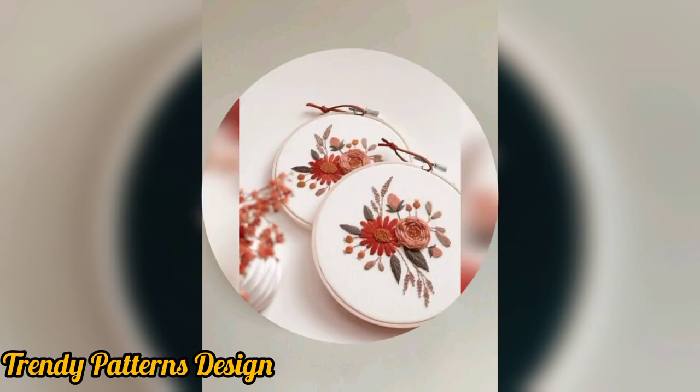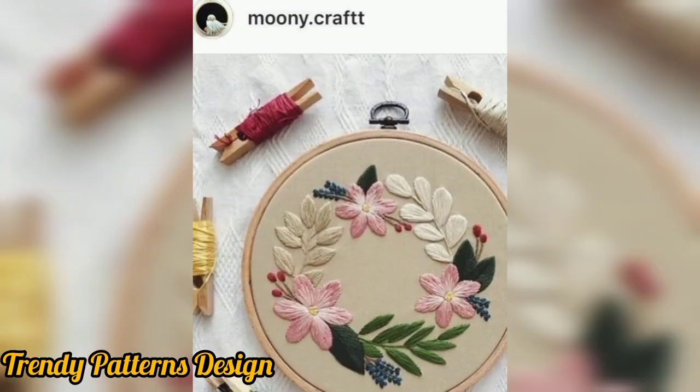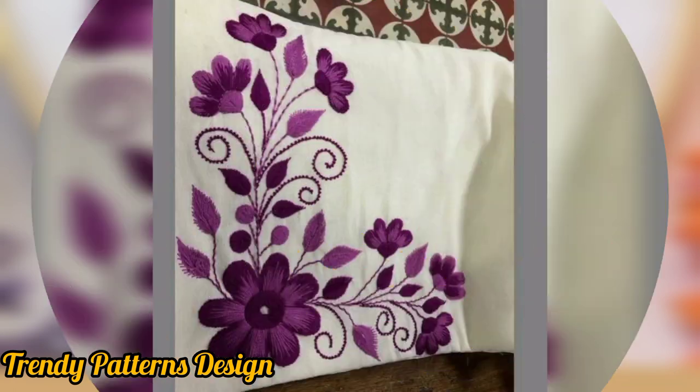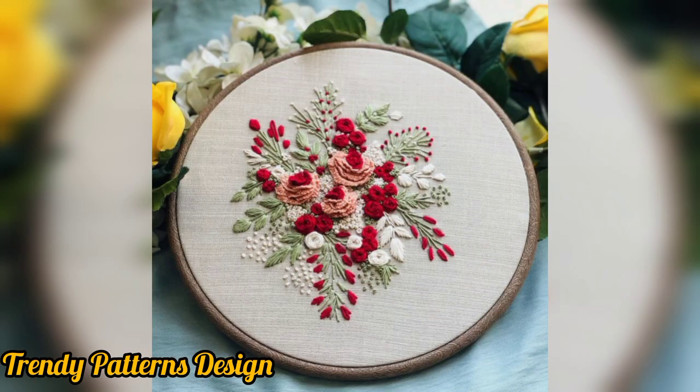This crochet handmade embroidery design makes your little one look stylish and unique. This crochet handmade embroidery design features fabulous designs from easy. This can be as simple or elaborate as you want. All of these designs look great.